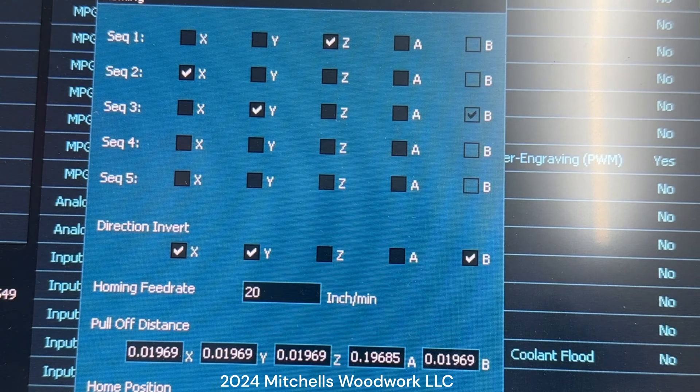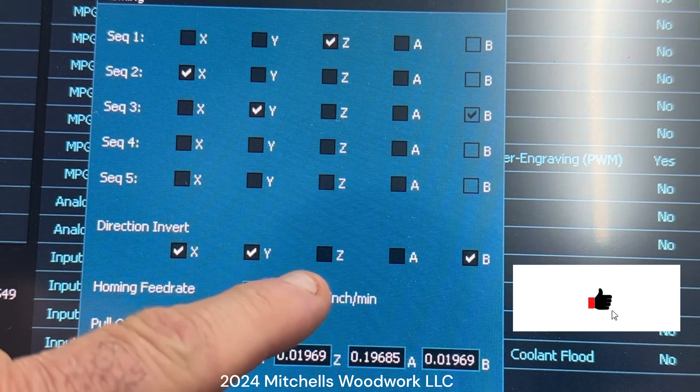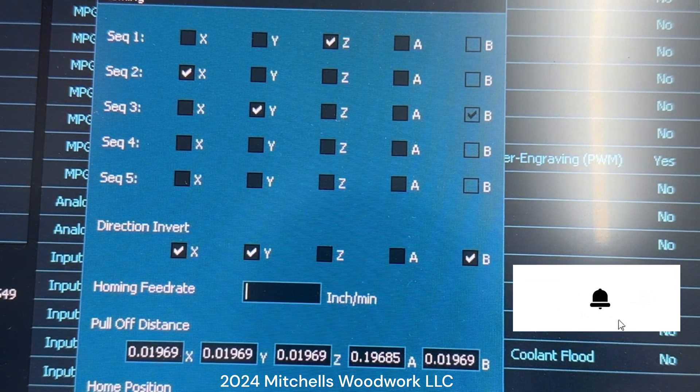Taking that into consideration, that's what we're going to do today — set it to 100 inches per minute. Down here you can see the homing feed rate is set at 20. We're going to change that to 100.